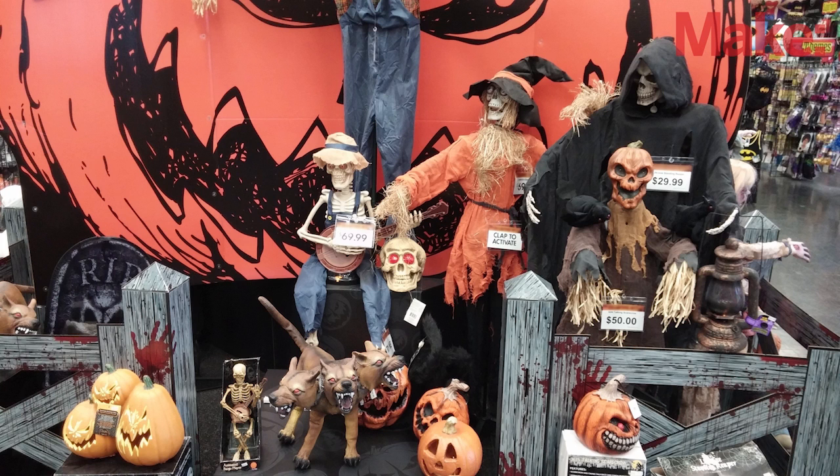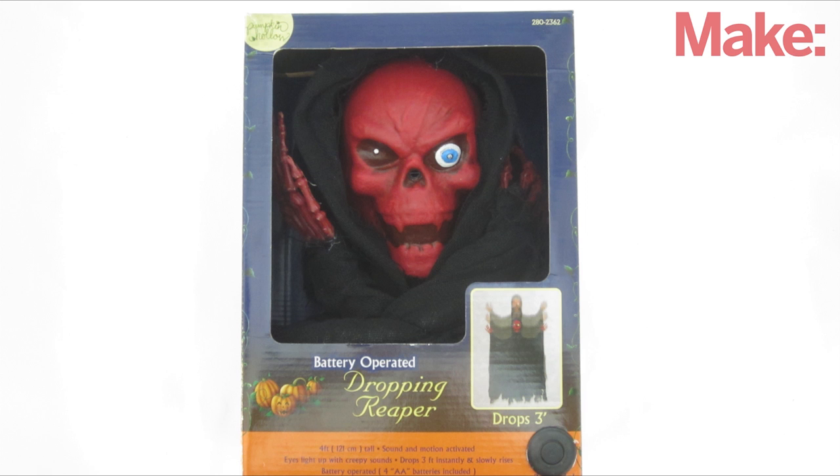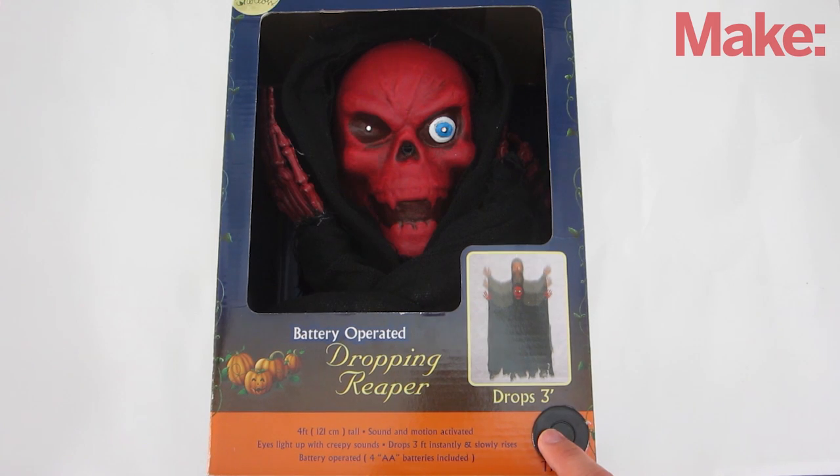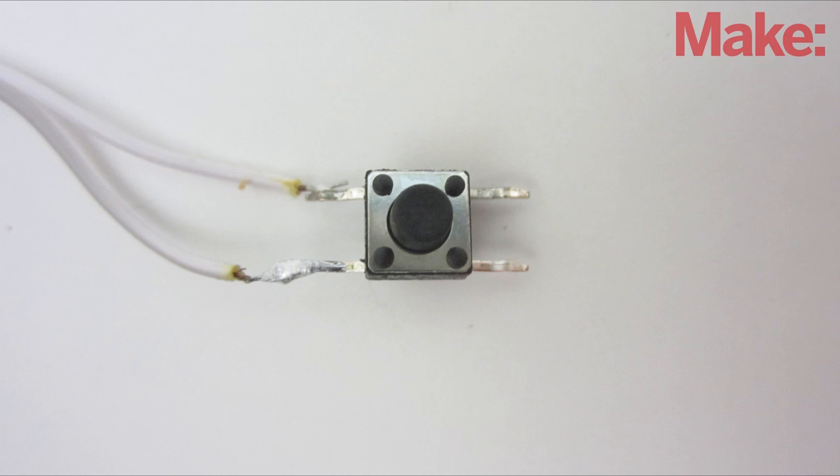There are many different kinds of animated Halloween props and they can all be hacked. But in this project, I'm going to focus on battery-powered props that have a test button. These props have a button somewhere on the package that lets you activate the programmed animation. By connecting to the terminals of this button, you can control the prop with an external circuit such as an Arduino.